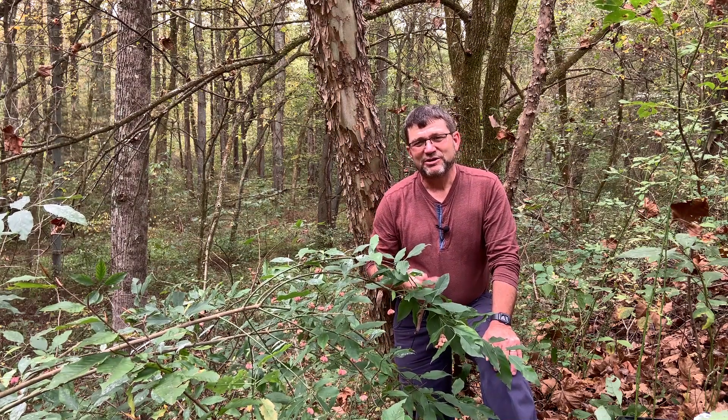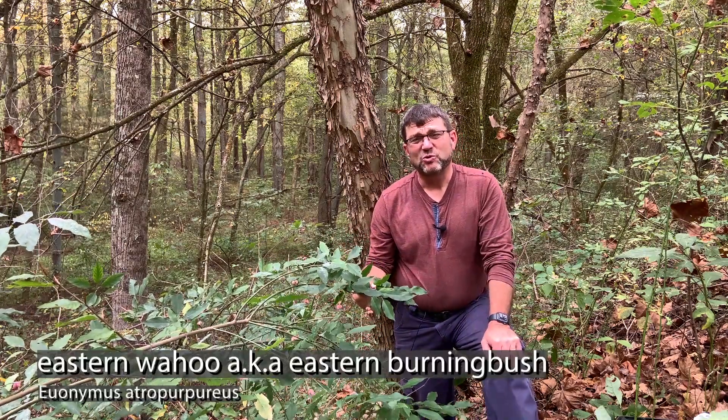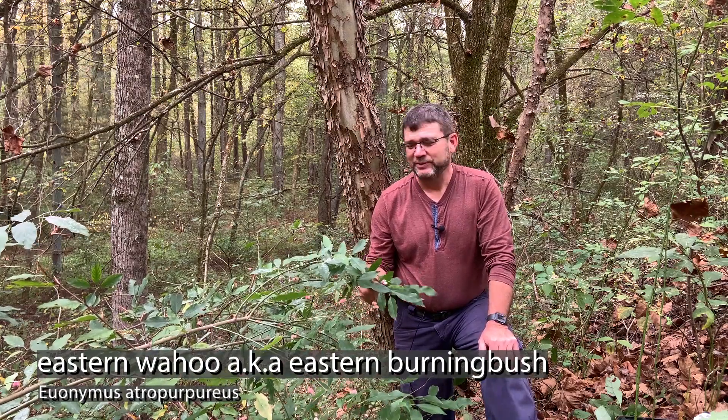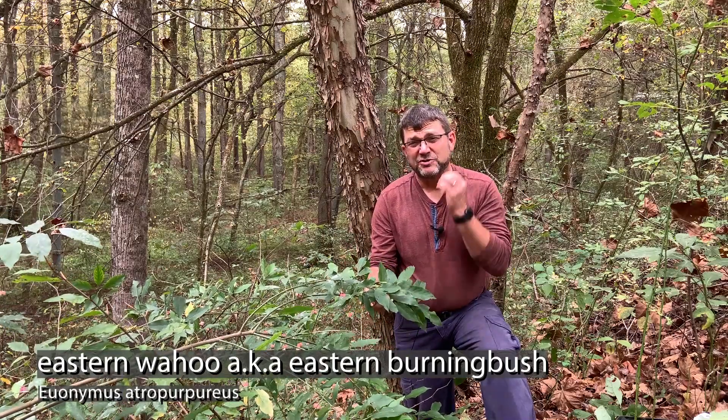But I came out here to introduce you to this wonderful specimen of eastern burning bush. It's also called wahoo or eastern wahoo — it's one of my favorite common names, it's just fun to say wahoo. So again, this is eastern burning bush, Euonymus atropurpureus — a native shrub that is wonderful.